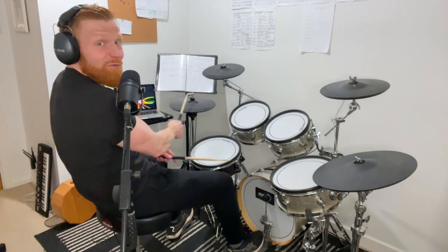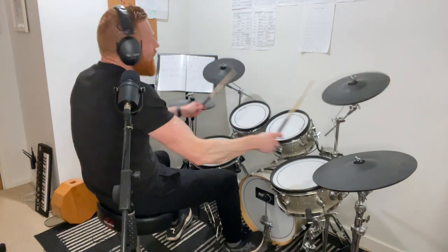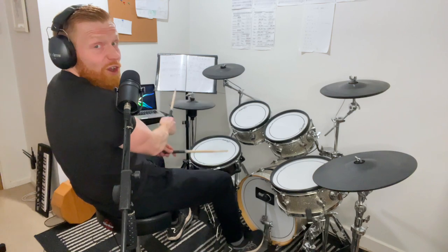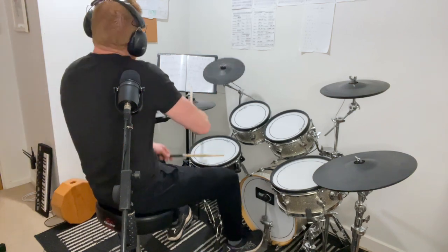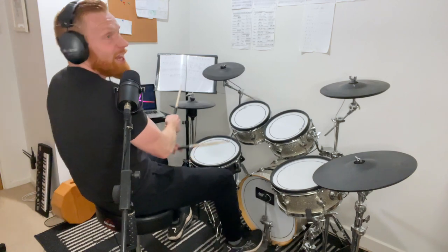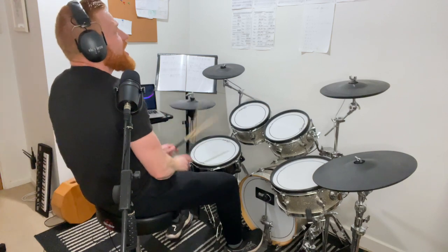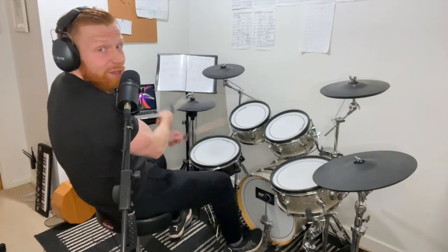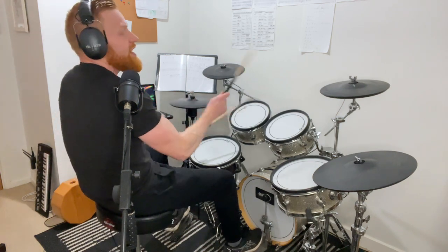Drum fills starting on beat one — one, two, three, four. Now a shorter drum fill starting on beat four — one, two, three, four. A medium length fill starting on beat three — three, four, one, two, three, four. And a slightly longer one starting on beat two — two, three, four, one, two, three, four.